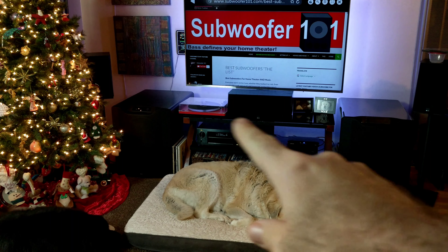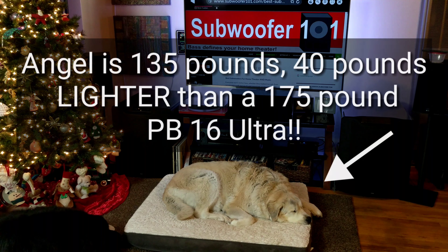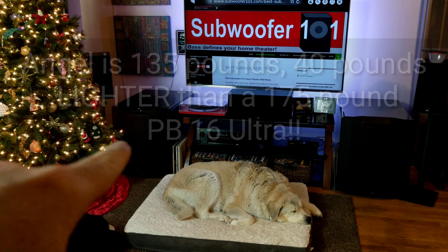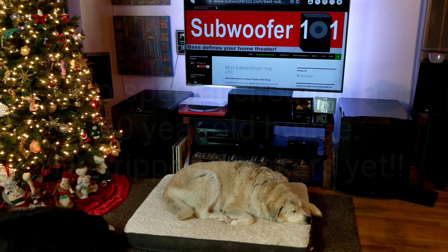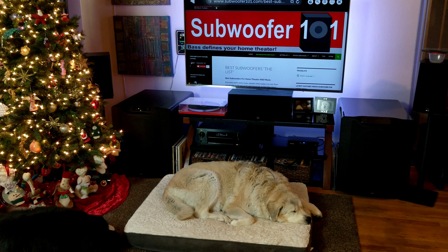These are the PB16 Ultras here, so these are pretty good size subs — they're big by most standards. A lot of people assume that if you're running 1,500 watts RMS like the PB16 Ultras and 5,000 watts peak, running two of those, you would need a separate circuit or make some sort of adjustments. But I run those off the wall with no special adjustments whatsoever. Knowing that might help some of you that are curious about getting into the higher wattage subwoofers.